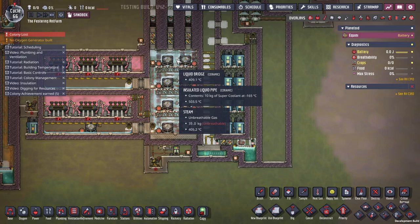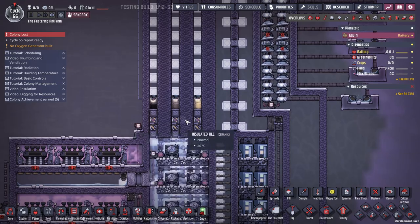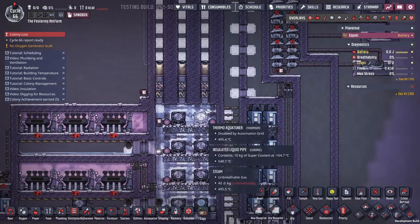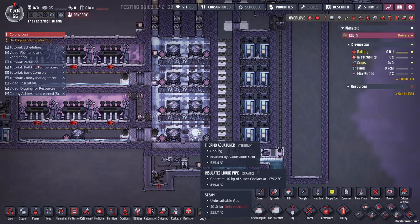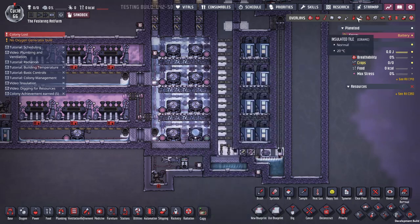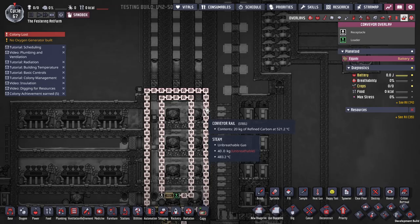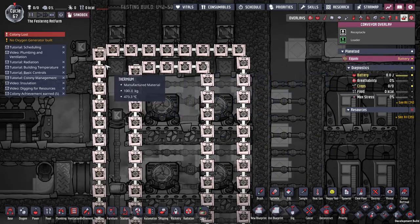Now we're starting to get over to petroleum, so we've got about another 100 degrees to go. This is almost up to sour gas level, but the shipping rails are still about 30 degrees short. And I notice I put these in the wrong place — that one's supposed to go through those tiles. Let me redo this.